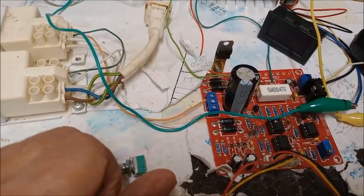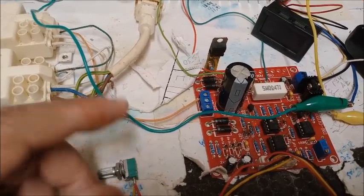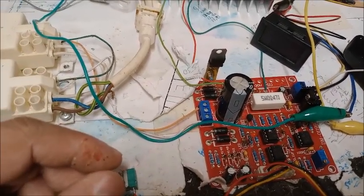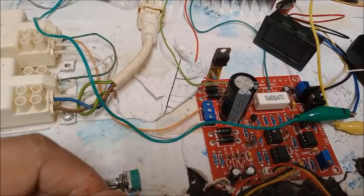Hola amigos de YouTube, bienvenidos todos a un vídeo más de mi canal, donde ya sabéis que tenemos un buen rato por delante para disfrutar de la electrónica.